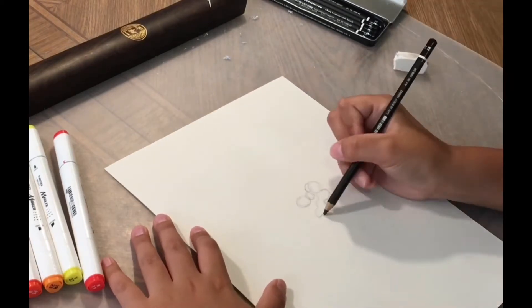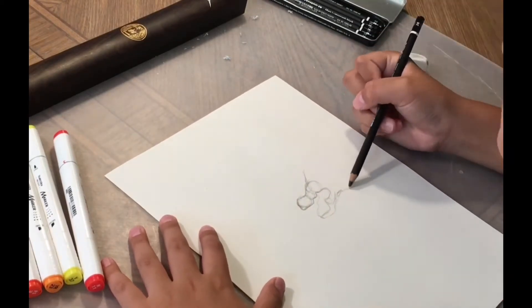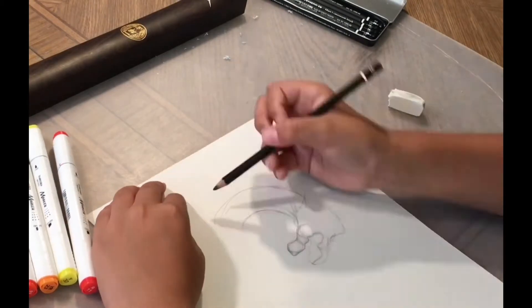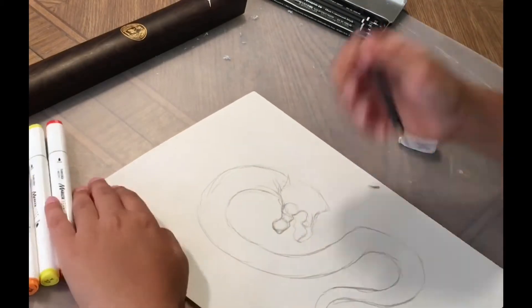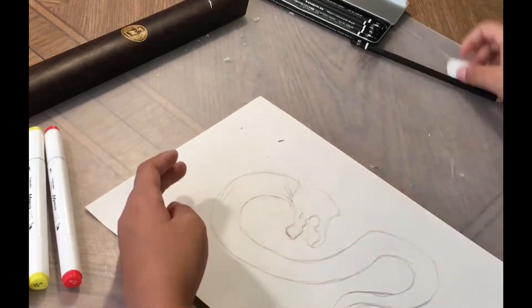First we will start with a few circles and the lower draw, then outline that, and then add some spikes on the head — or the outline of the spikes — and then make a bubbly S, and then add a little bit more to the tail. And then now we will move on to the head.